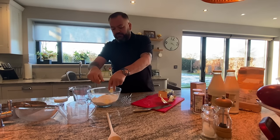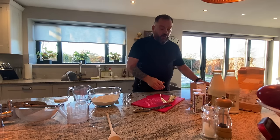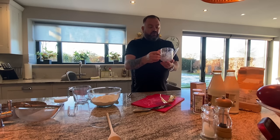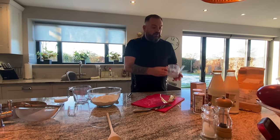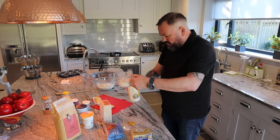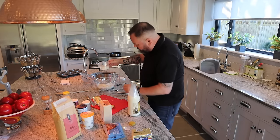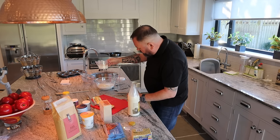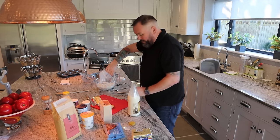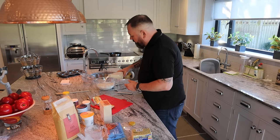Now three quarters of a cup of cold milk. I've got my cup measure — that's two cups I used before, so I'm doing three quarters of that. It's leaking a little bit, but that looks about three quarters. I'm going to add just a little bit more milk because it didn't seem quite enough.